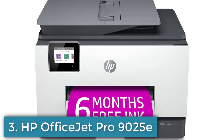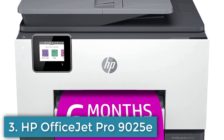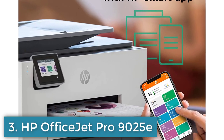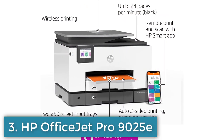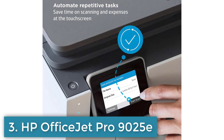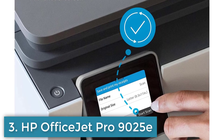Number 3: The OfficeJet Pro 9025E is a high-performance all-in-one printer designed for efficient, cost-effective, and eco-friendly printing. Some of its key features include smart tasks for automatic multi-step actions like scanning to email or saving a copy to the cloud, and the HP Instant Ink program that delivers ink to your door when you need it, based on your printer usage.